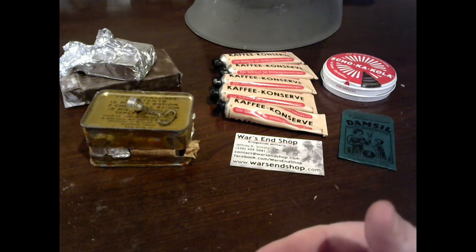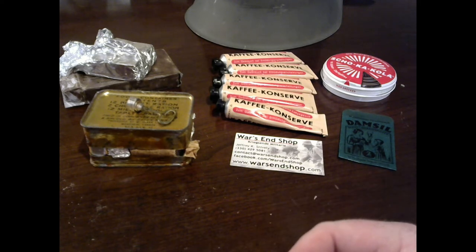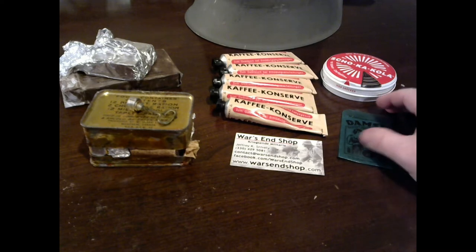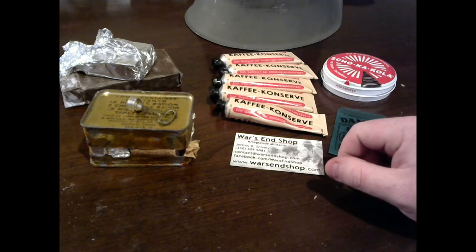Chocolate was found in every single rationing of every single army that fought during World War II — even the Japanese. Russian chocolate is a little harder to get your hands on, and I haven't been able to find any yet, but one day I hope to get some World War II Russian chocolate.